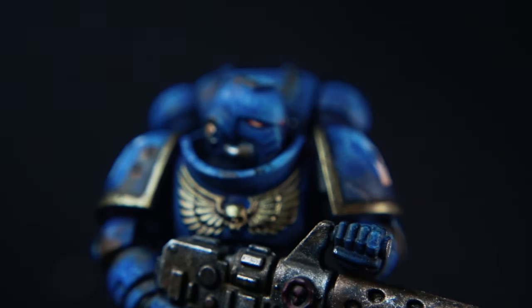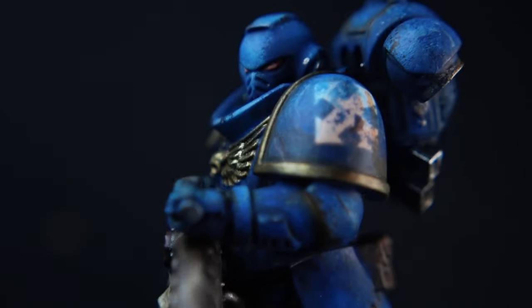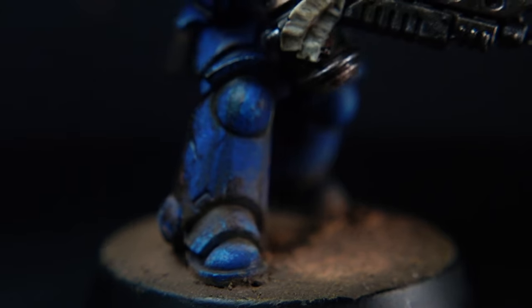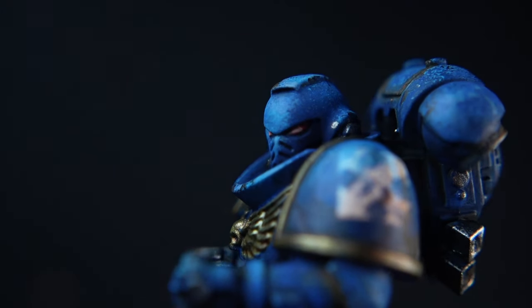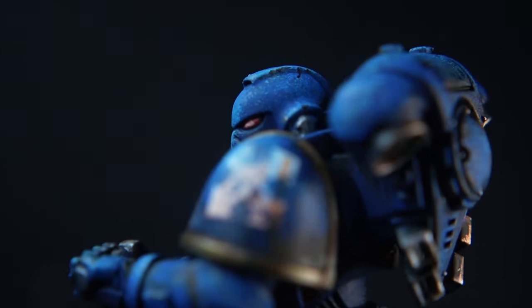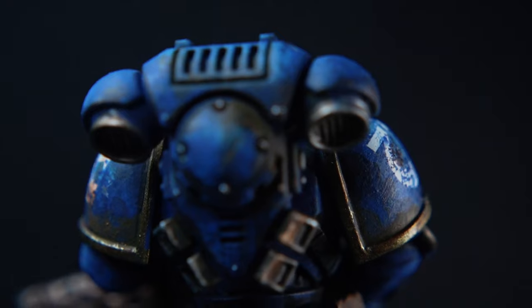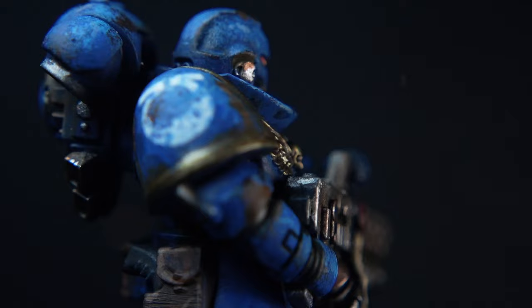When it comes to the grimdark style, a lot of people think you need the oil washes, the enamels and all the crazy products that are out there on the market. That's specifically not the case. The grimdark style is a unique look in itself and we can achieve this just by changing the techniques of how we apply the paint, how we paint it, and desaturating some of those colours. So with that said, let's get straight into the video.